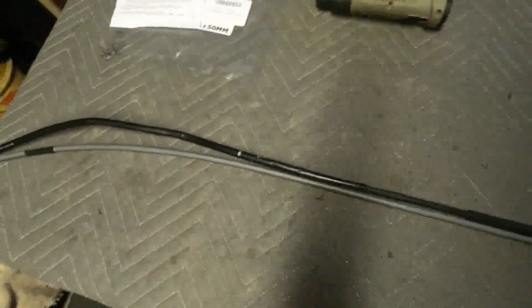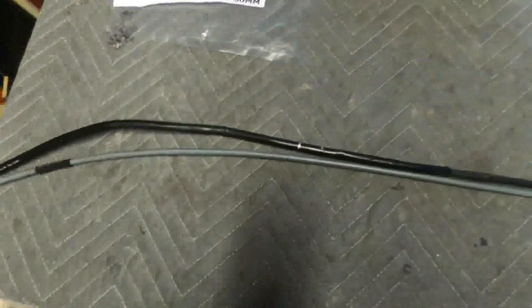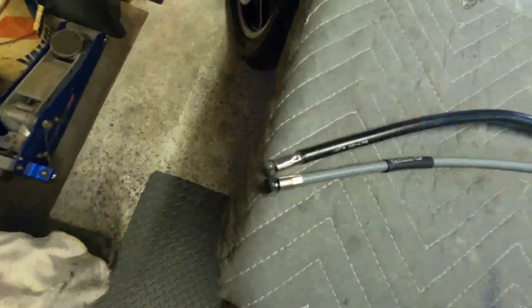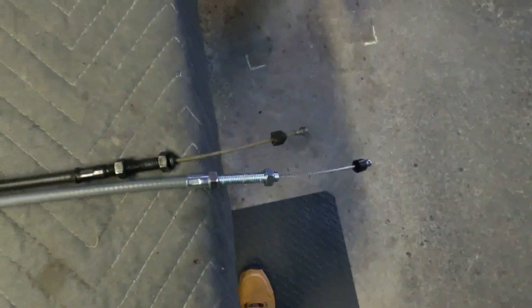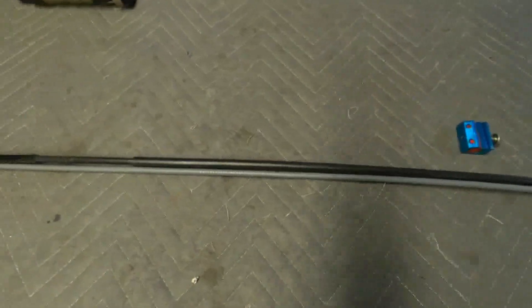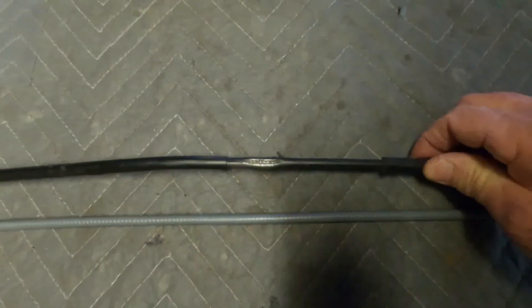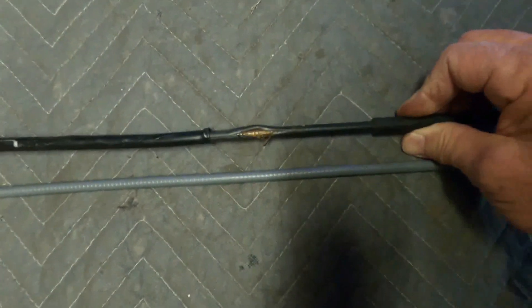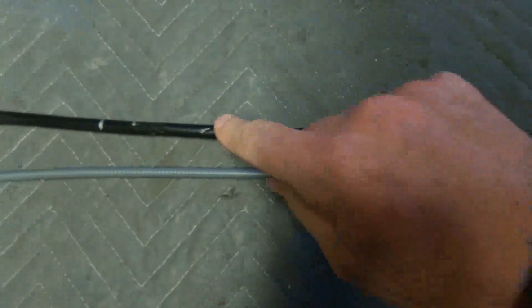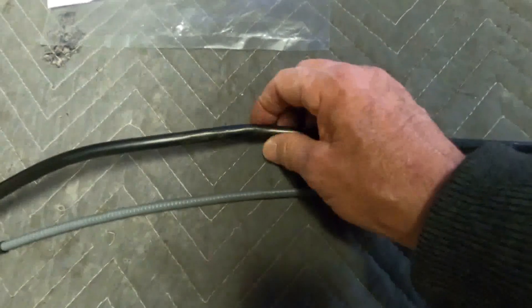Just as a reminder, check the cable prior to doing the install to make sure the length works and the ends are correct. This one shows about 50 millimeters, just as I had ordered. You'll also need something such as a cable lube tool. Looking at the original cable, it was pinched pretty bad — scraped here, and there's a kink where it runs through the guide near the triple tree.